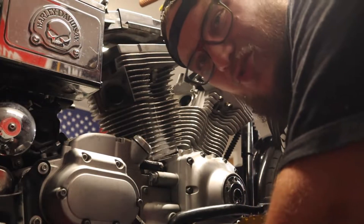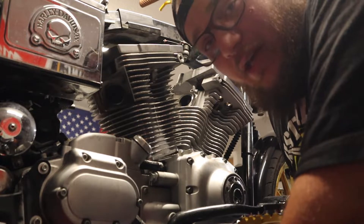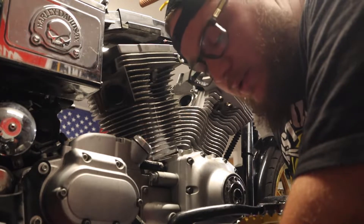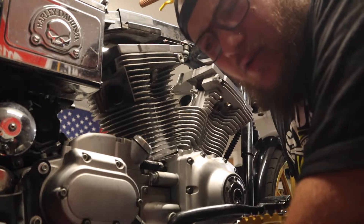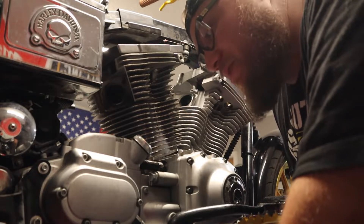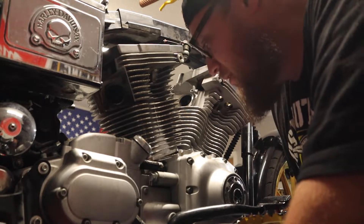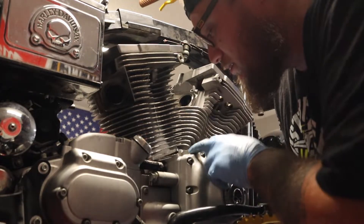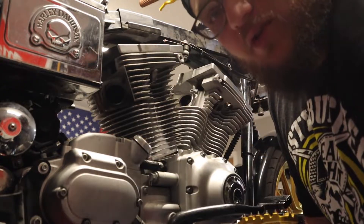With these hydraulic lifters, I'm not too worried about keeping them in order because I'm replacing them with the Fueling HP Plus lifters, which was recommended by Fueling. The cam I got is a little aggressive, so it's recommended that you upgrade your lifters and pushrods. This engine being an '05, it has the better valve springs in it, so those didn't need upgraded.